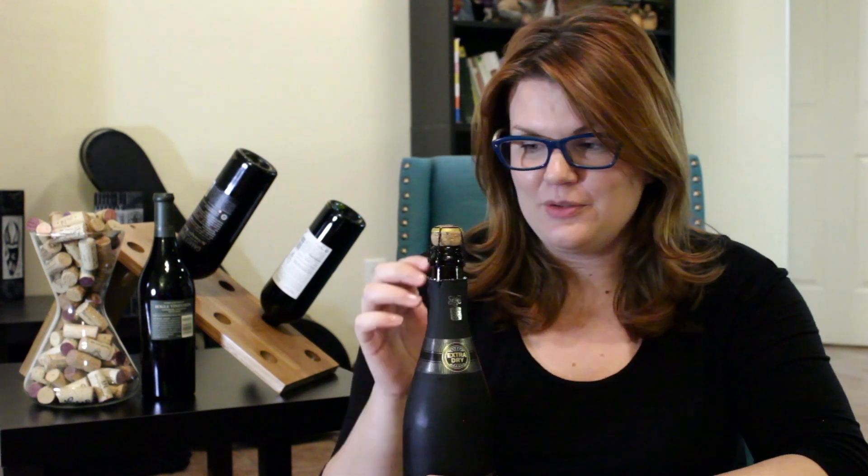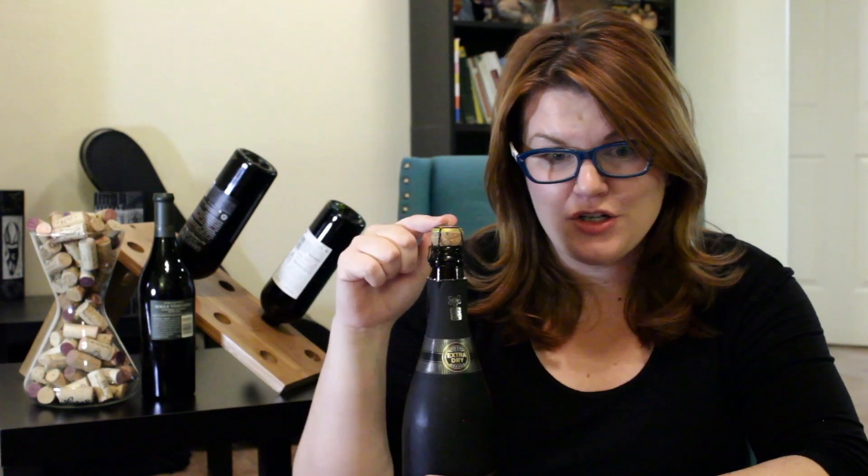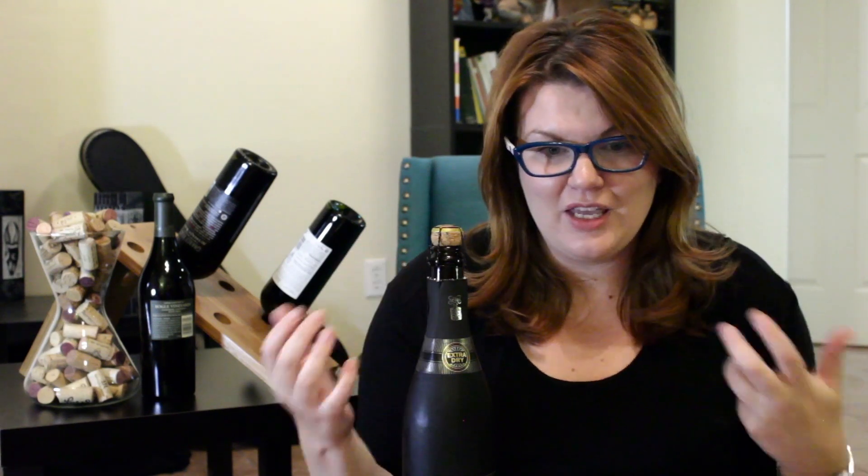A common mistake people make when opening sparkling wine is taking the entire cage off. You're actually just supposed to loosen it up a little bit — it helps you get a good grip on the cork. Don't take the entire cage off. I usually just untwist it about six times so it's loosened up. Always point the bottle away from yourself, other people, or animals — that's dangerous.